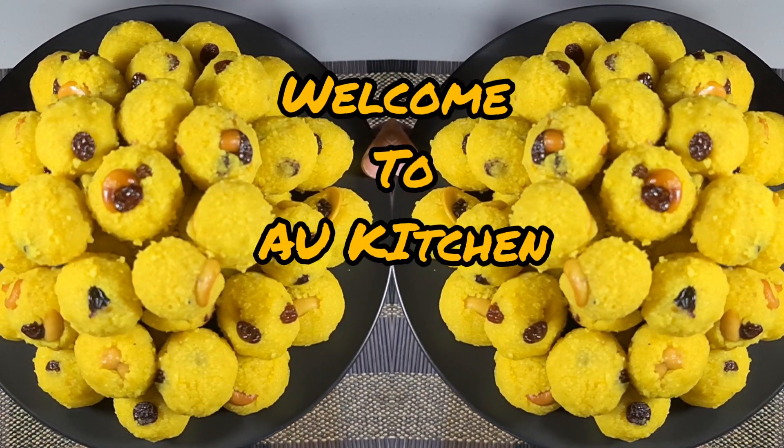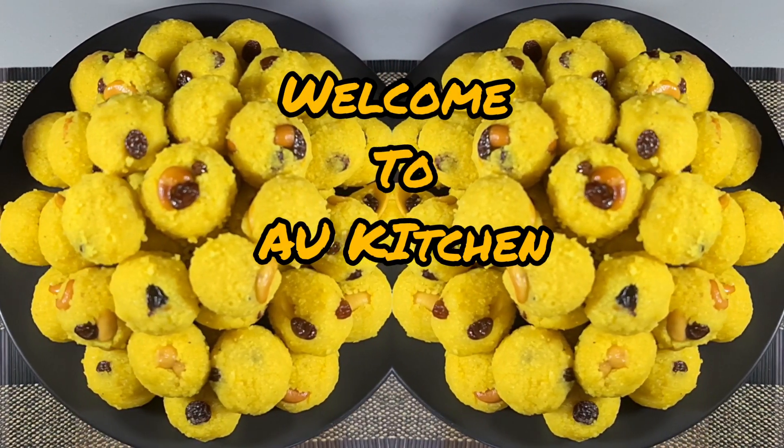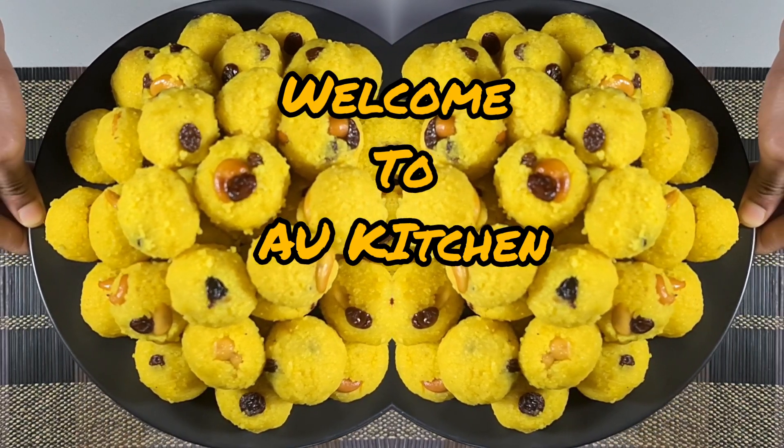Hi everyone, welcome to the kitchen. I am going to put a bread in the kitchen.